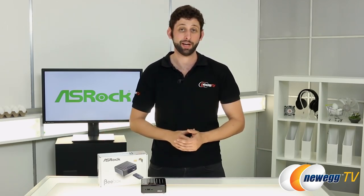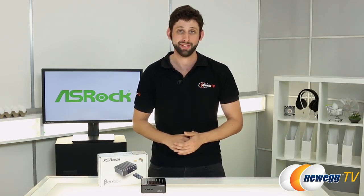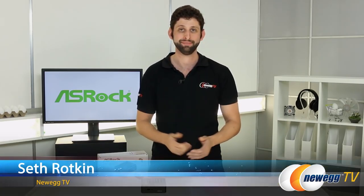Let us know what you guys think in the comments. Don't forget to like and subscribe. Thanks so much for watching, and for Newegg TV, I'm Seth Rotkin.